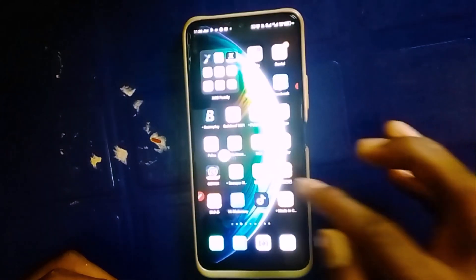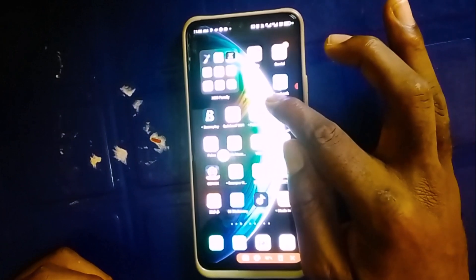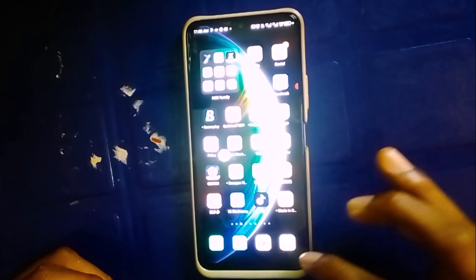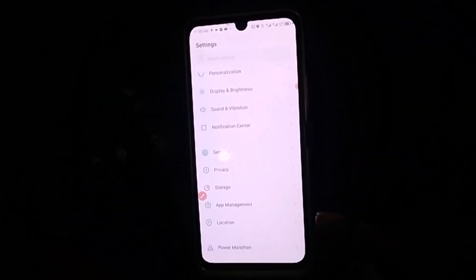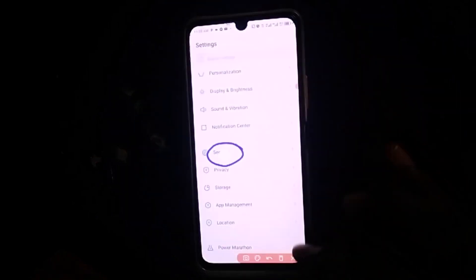The very first thing you want to do is to make sure you head over to your phone settings. I'm going to click here to go to my phone settings. Once you're in your phone settings, the next thing you want to do is to simply click on Security.